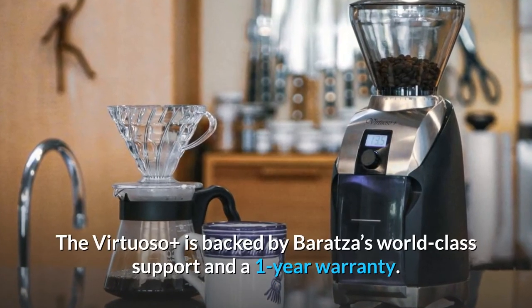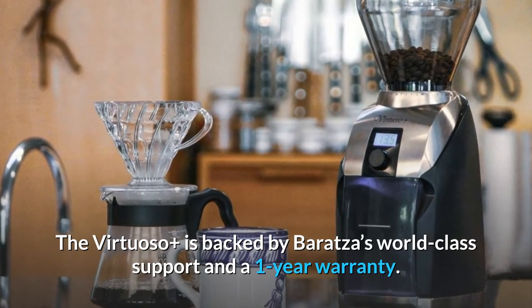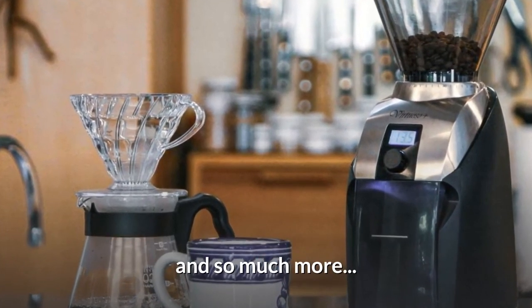The Virtuoso Plus is backed by Baratza's world-class support and a 1-year warranty. And so much more.